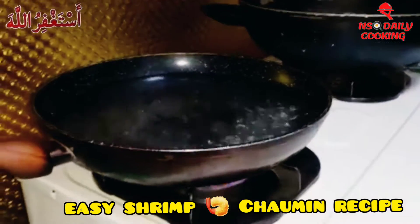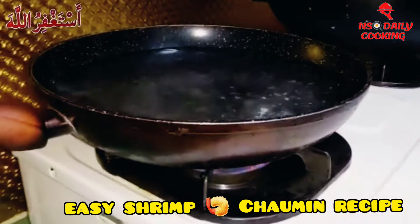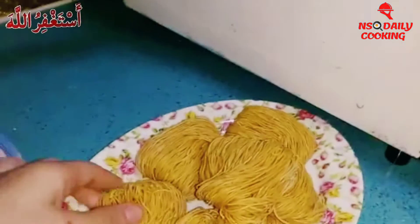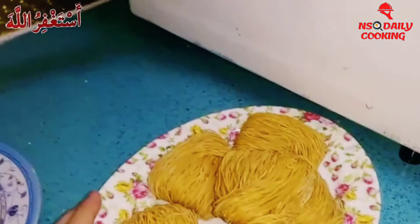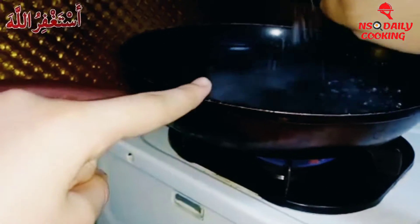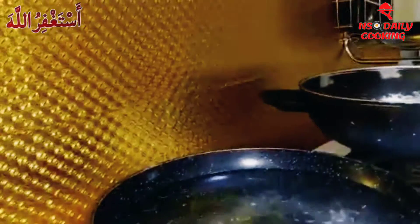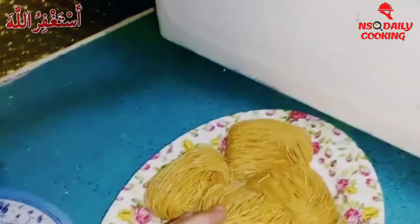Hey guys, welcome back to my YouTube channel! For today's vlog we're back with another recipe — we're making the charming noodles. First we're gonna re-boil the water and now we're gonna put one tablespoon of salt, one tablespoon of oil, and then we're gonna put these hakka noodles in.